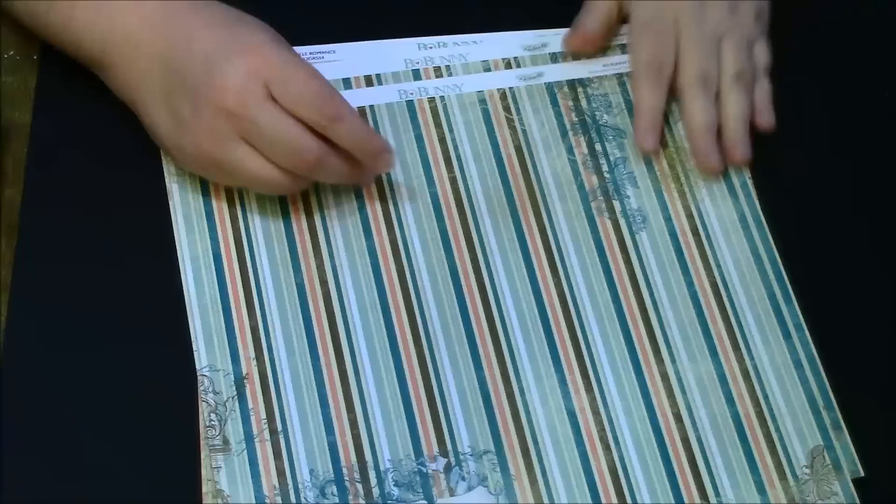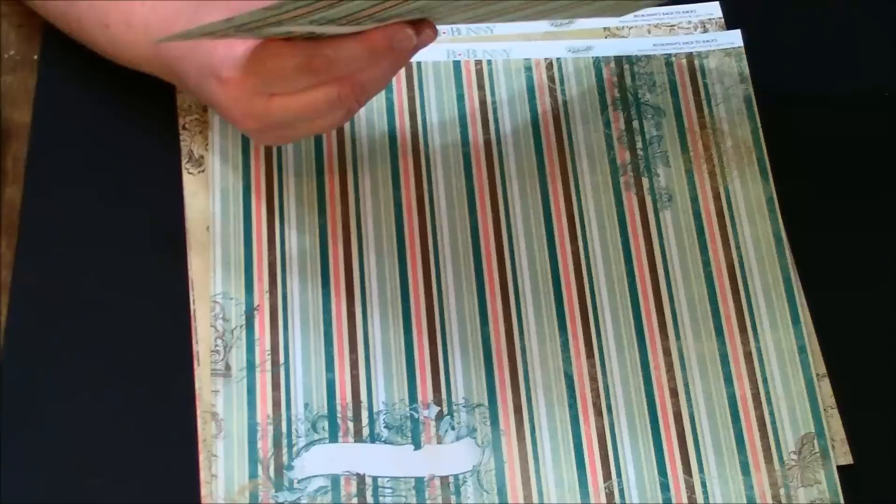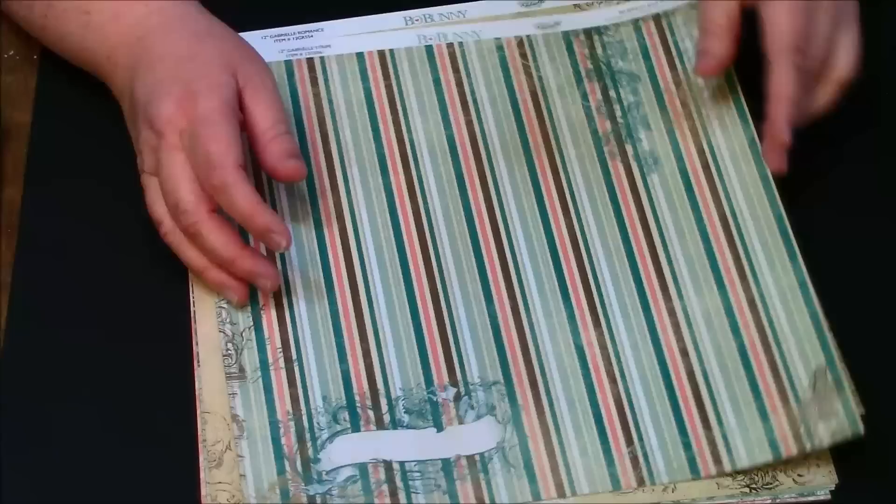Then we have this beautiful page — this one's called the Gabrielle Stripe, and then on the opposite side this one is called Bull Bunny Backs to Back, so I guess it's all just called Gabrielle Stripes. Isn't that beautiful? Absolutely gorgeous. Here's a close-up so you can see the colors better, and you get two of those.